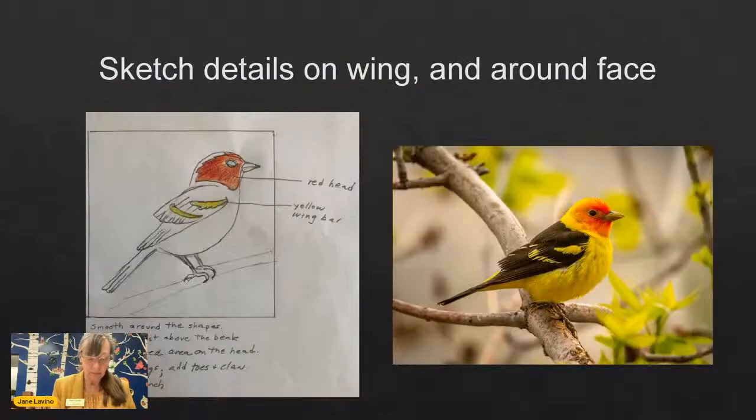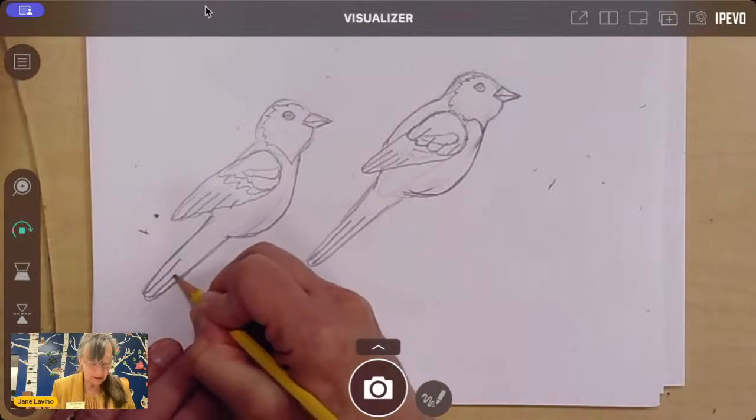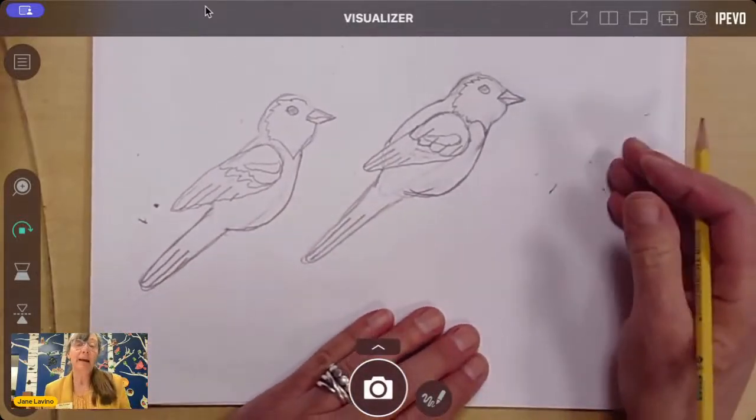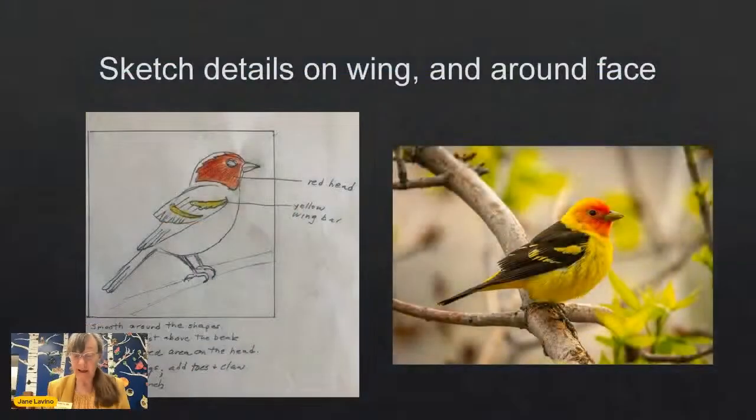Remember that when you're actually working on your final piece, you'll want your reference right next to you — something found on your phone, in a guidebook, or a combination of references. When drawing an animal, looking at multiple references helps because one might be great for the head and beak while another is better for the feet. The reference we're looking at right now isn't great for seeing the feet, so let's jump to the feet next.